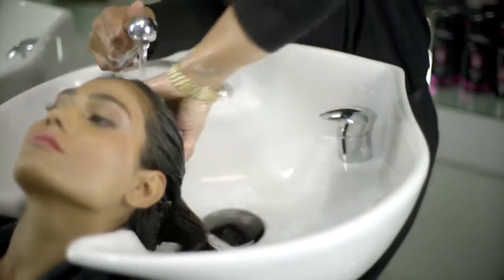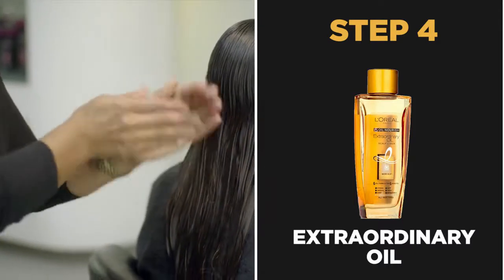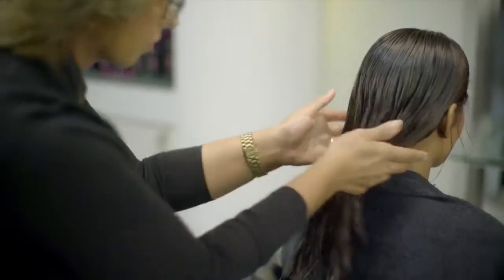After towel drying your hair, take two or three drops of the Six Oil Nourish Extraordinary Oil onto the palm of your hand, rub and apply evenly along the hair length. This will make your hair smooth and frizz free without weighing it down, unlike regular oil.